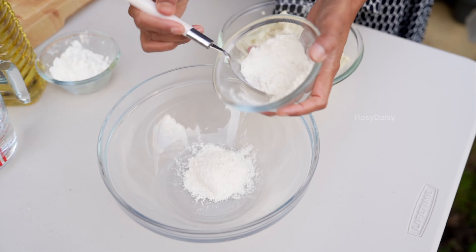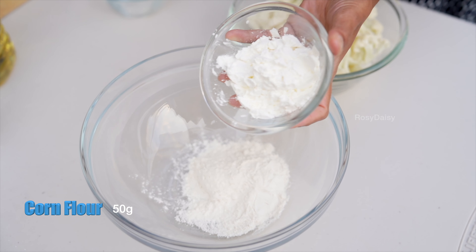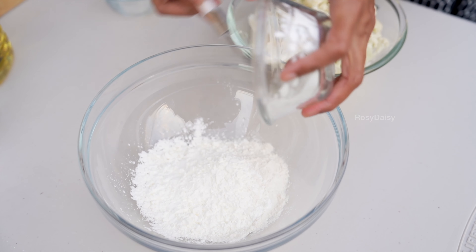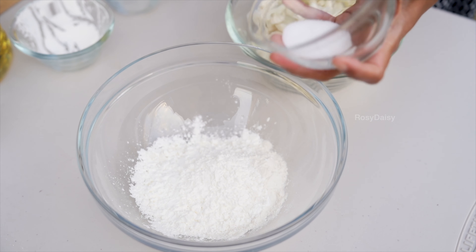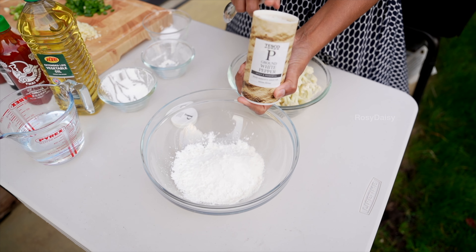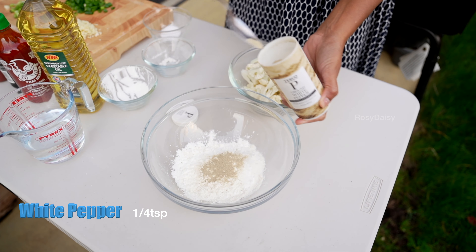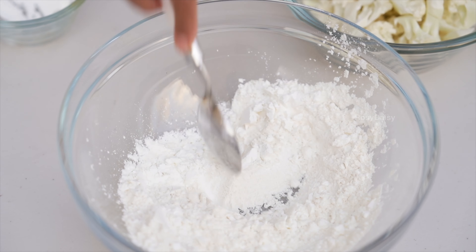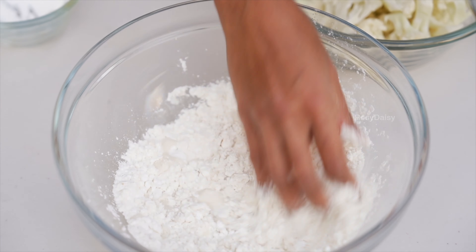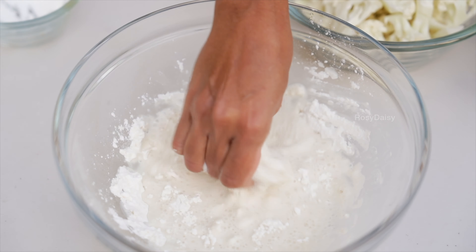Here I have 50 grams of plain flour — add that into a larger bowl — and 50 grams of corn flour, which gives a good crispiness and coating to the cauliflower. Add required salt; I'm adding a quarter spoon. Now I'm going to add a quarter spoon of white pepper powder — I don't want to add more, just a quarter spoon would do. Give it a mix and add in some water to make the batter.